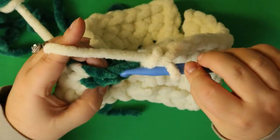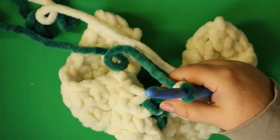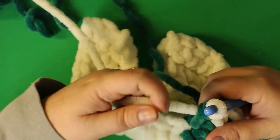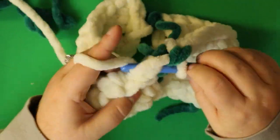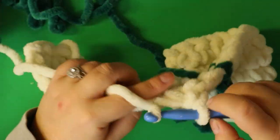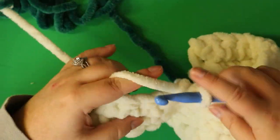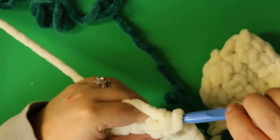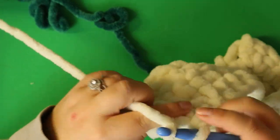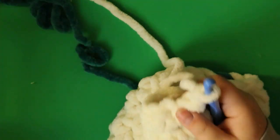Your 11th stitch goes into your first green stitch — finish that with your green. With your green, do one single crochet, basically just pulling up a loop, then finish it with your white and leave your green hanging. Do 14 single crochets to the end. Chain one, turn your work.